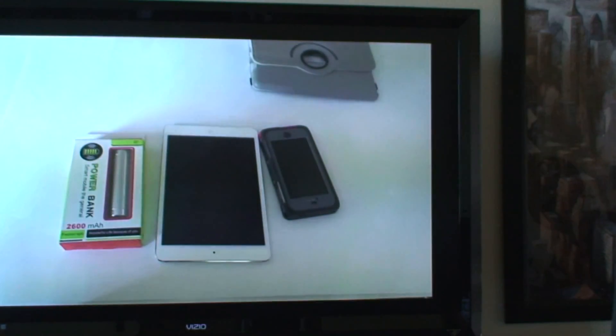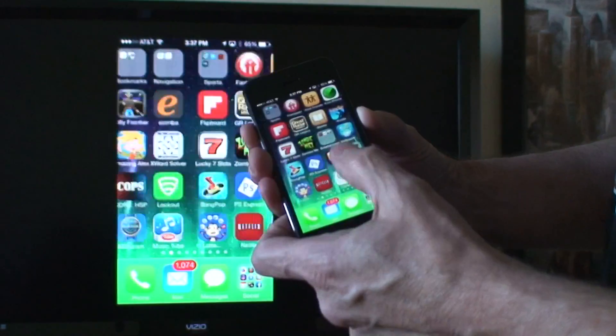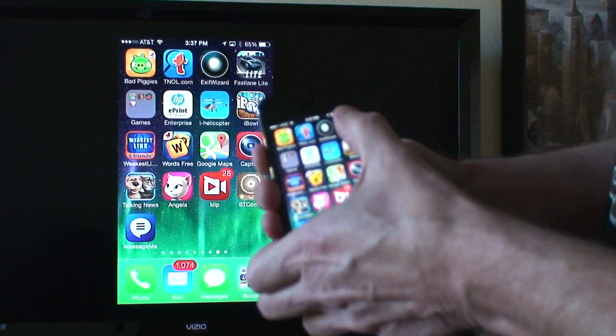Apps and games work great in full screen landscape mode.